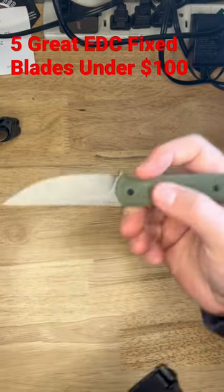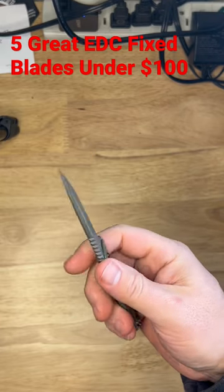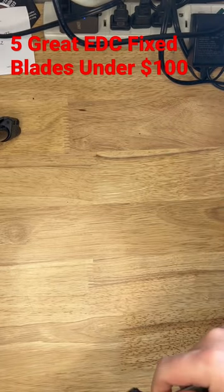The Ferrum Forge Lackey in OD Green G10 and 9Cr18MoV steel, also available in D2 steel. It comes in at about $60.